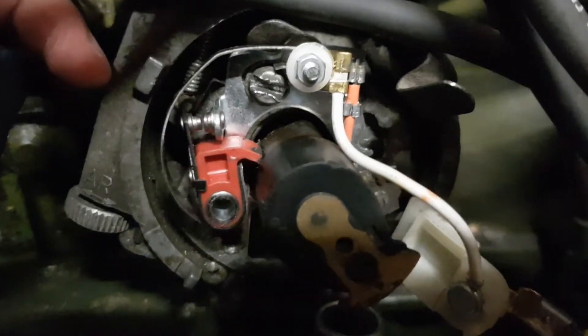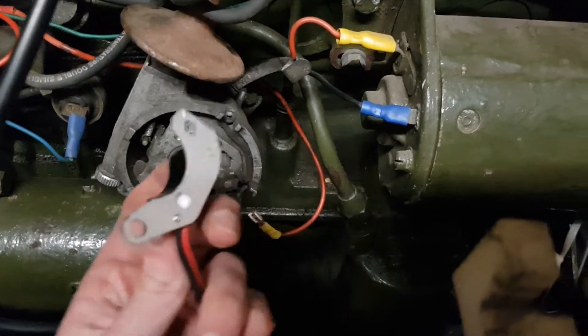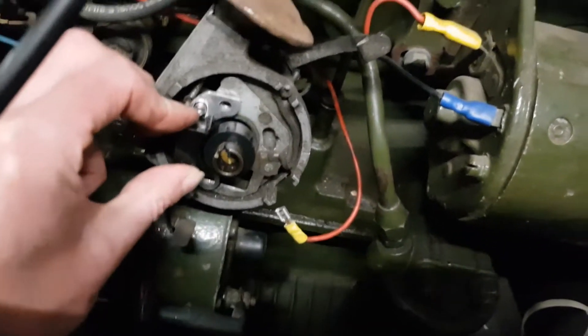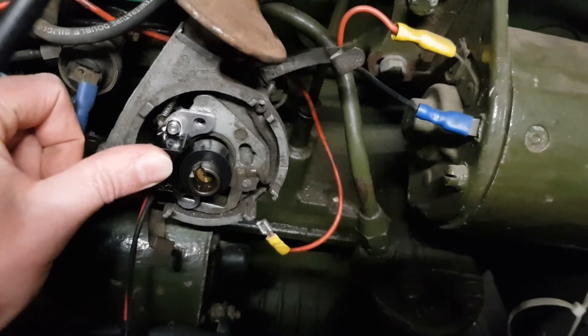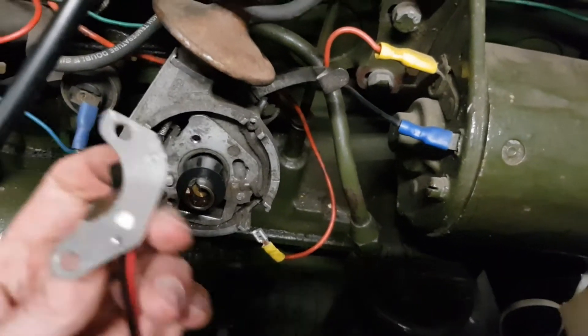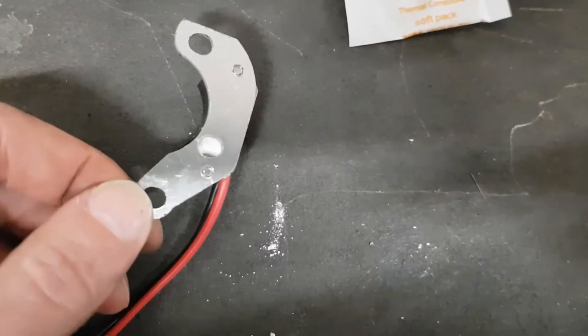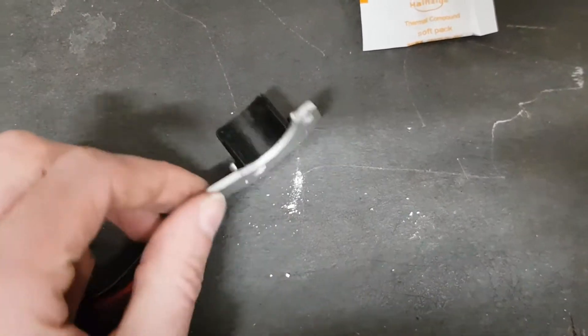I've worked this out — there's a recess in the back that sits over the spigot, and you can use the screw hole that was holding the points in to hold the electronic ignition in. Before mounting it, it came with a pack of thermal compound, like heat sink material. I believe you put that over the back just to help transfer heat away, since it's been running for a while. Right, let's get that assembled and think about how it's wired up.